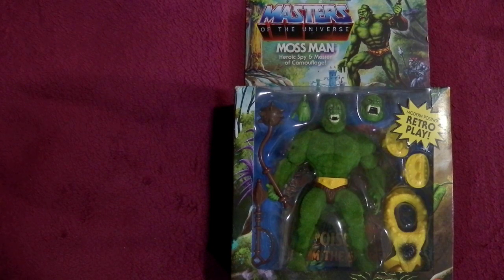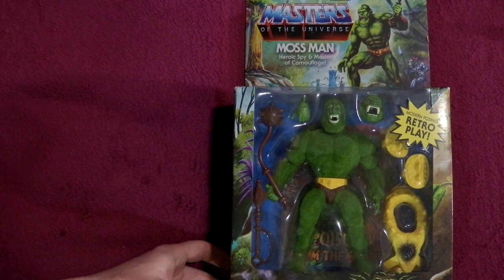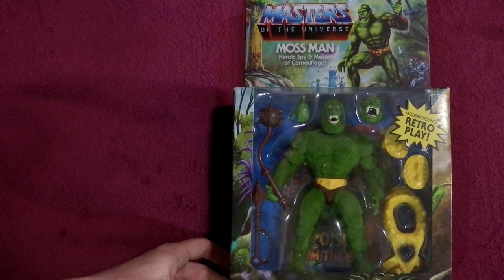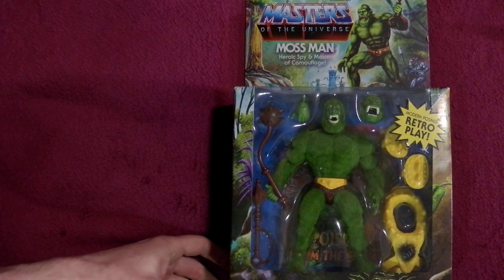Mossman has always been one of my favorite characters, and when I heard they were doing a Mossman and they were going to do a flocked, scented Mossman, I was like yes! And then I found out it was an exclusive to Target or Walmart or something. I'm like, okay, I'll get it eventually.